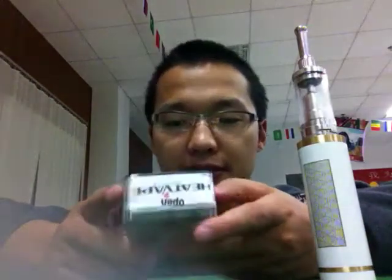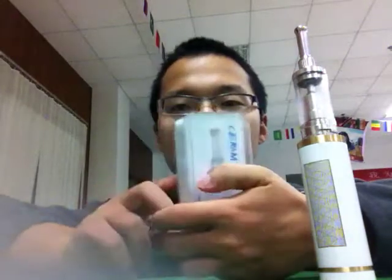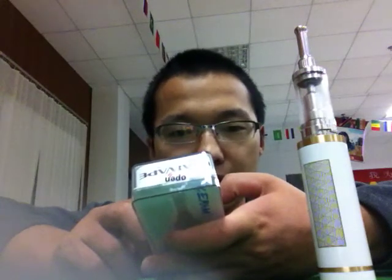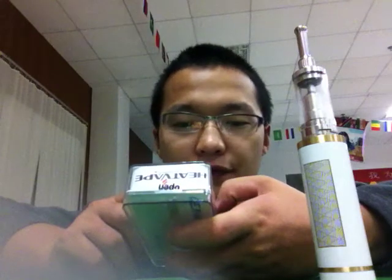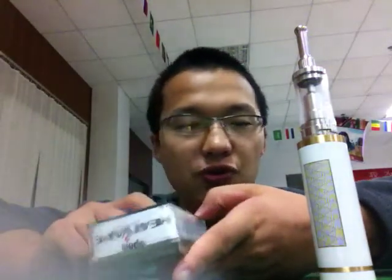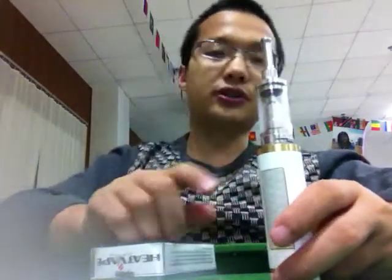So let's read the manual. The manual is just in the little box, and it's written there. The manual shows you how to fuel the liquid, and how to replace the dual coil. This dual coil can be changed, and that is also an advantage.